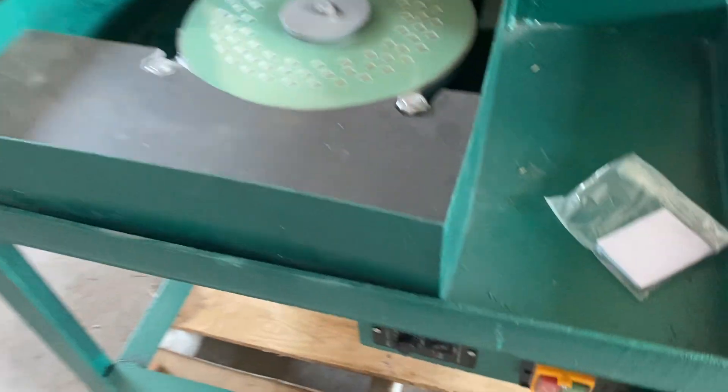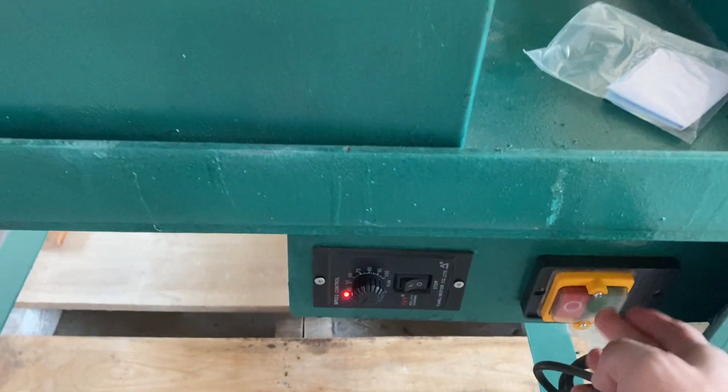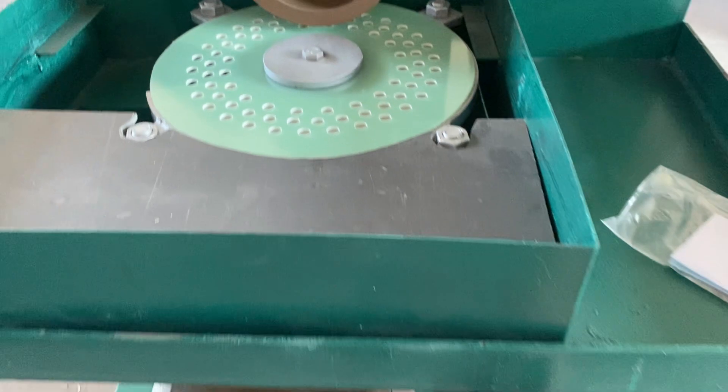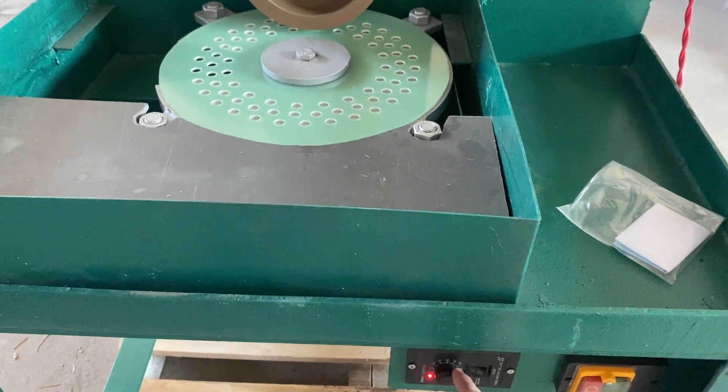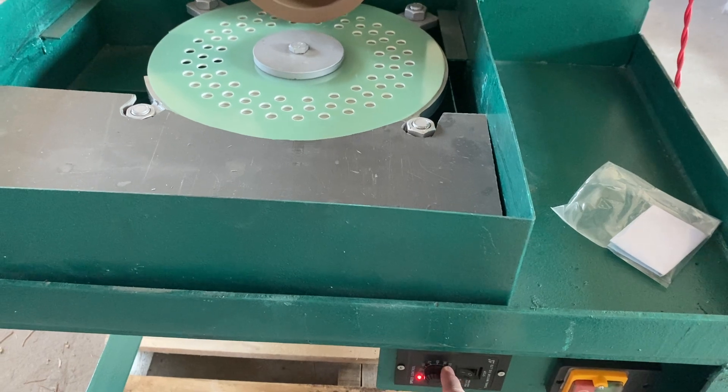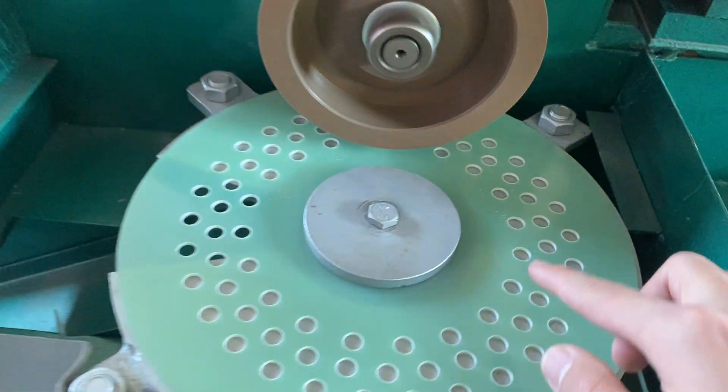Let's turn on the machine. This is the rotating plate — the speed can be adjusted fast. You put the small pieces in here.